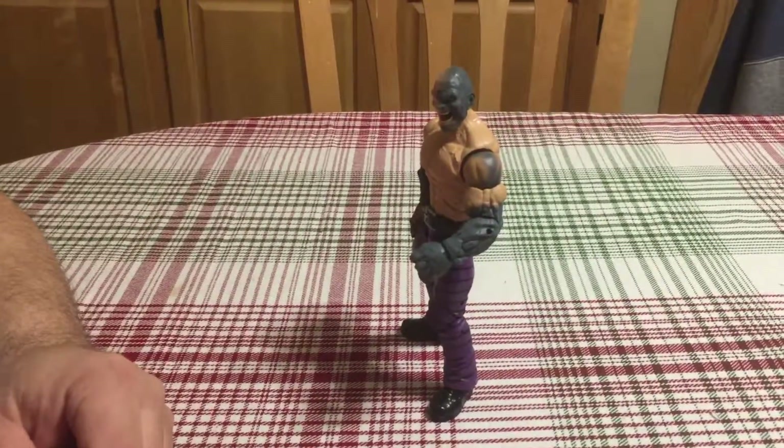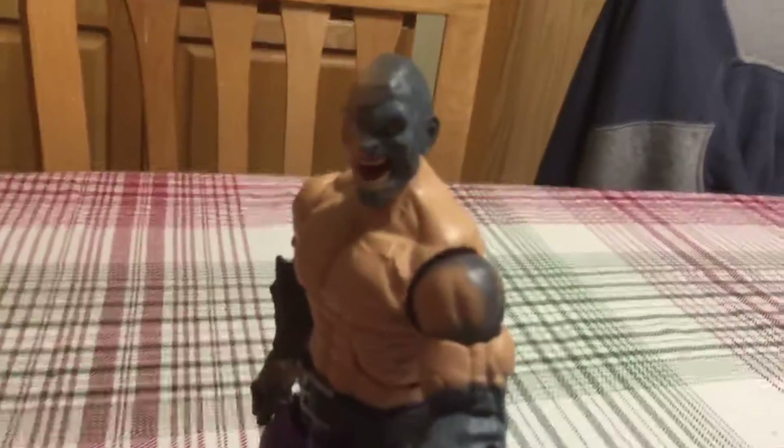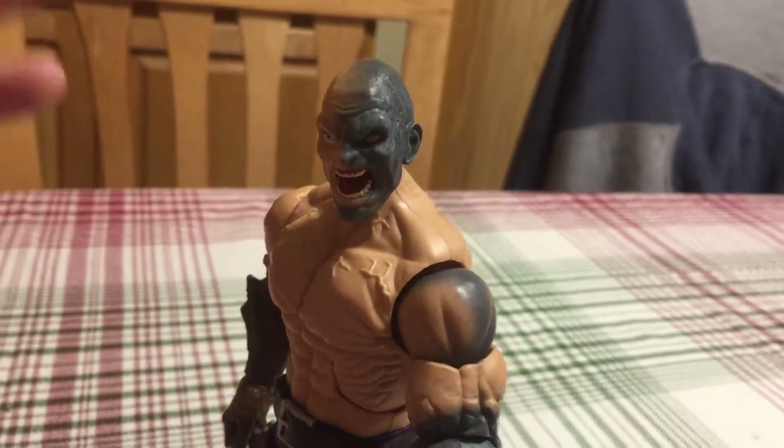So I finally got the head for my Absorbing Man Build-A-Figure, and it's nice to have him complete. I like this head a lot. I think it's cool. It shows his transformation.